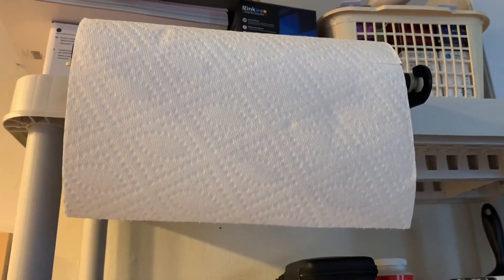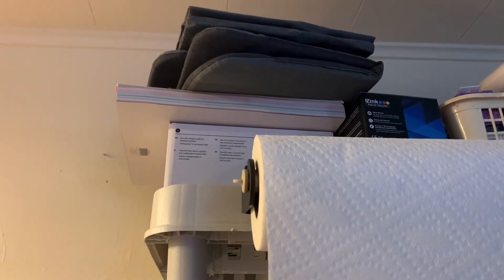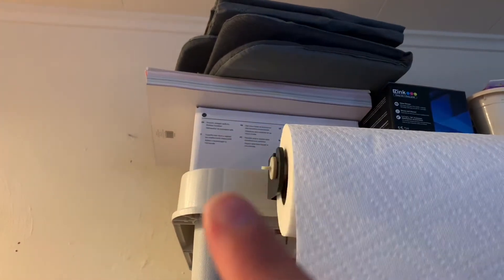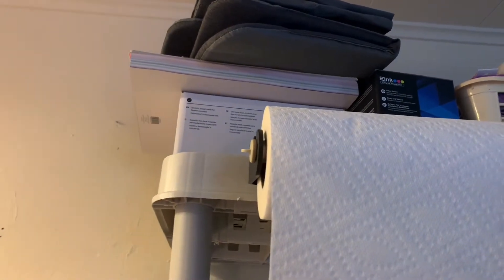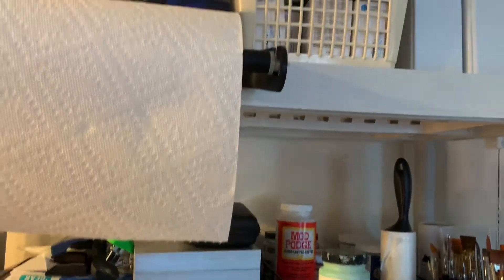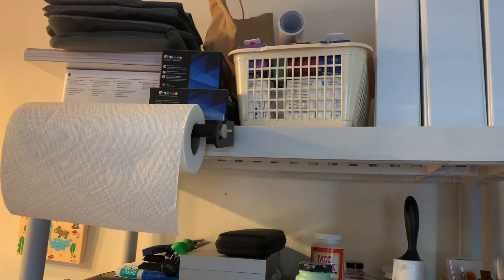Above that is my paper towel holder. Above that I have some pads for when you're working with heat presses — they keep the surface cool and protected. Below that is some paper, and below that are some 12-ounce mug blanks. Next to that are inks from my printer and behind there is a whole bunch of corks I have yet to use.